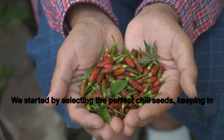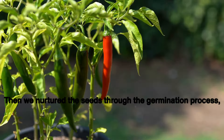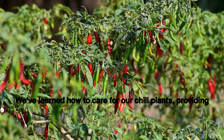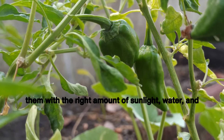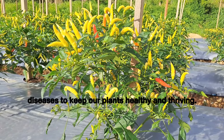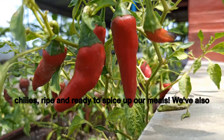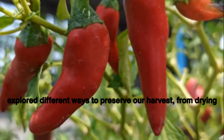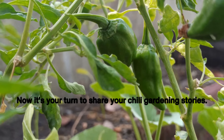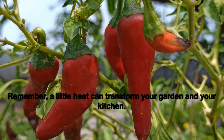From seed to table, we've journeyed together in the world of chili gardening. We started by selecting the perfect chili seeds, keeping climate and taste preferences in mind. Then we nurtured the seeds through germination, gently transferring our baby chilies to larger pots or garden beds. We've learned how to care for our chili plants with the right sunlight, water, and nutrient-rich soil, and discussed how to tackle common pests and diseases. We harvested our very own chilies and explored ways to preserve them through drying and pickling. Now it's your turn to share your chili gardening stories — thank you for joining us in this fiery adventure. Remember, a little heat can transform your garden and your kitchen. Happy gardening!